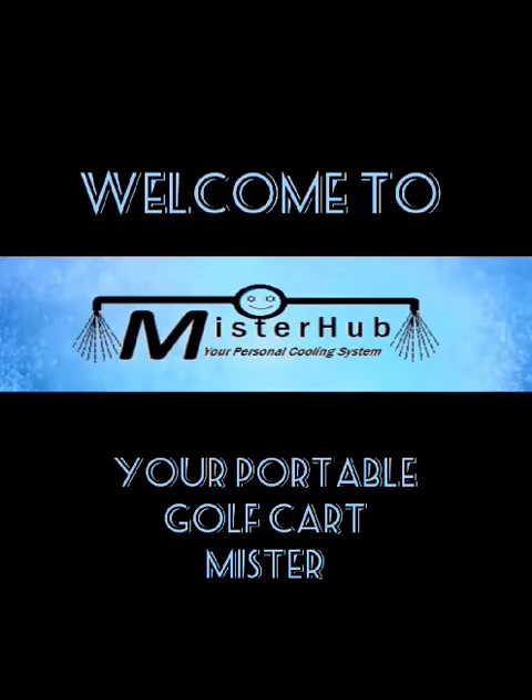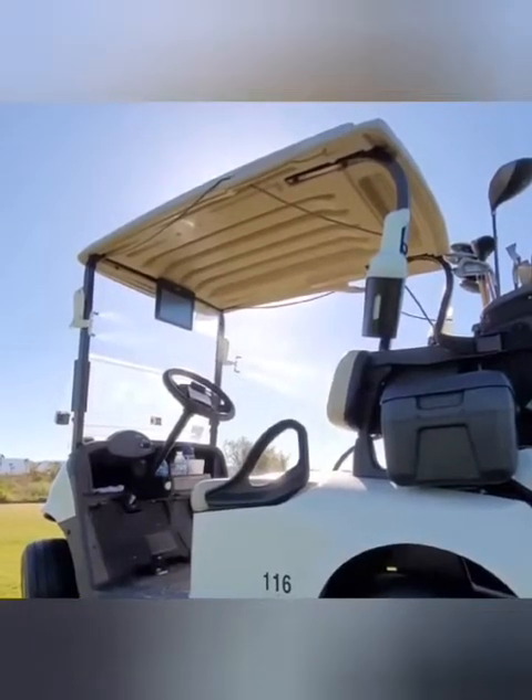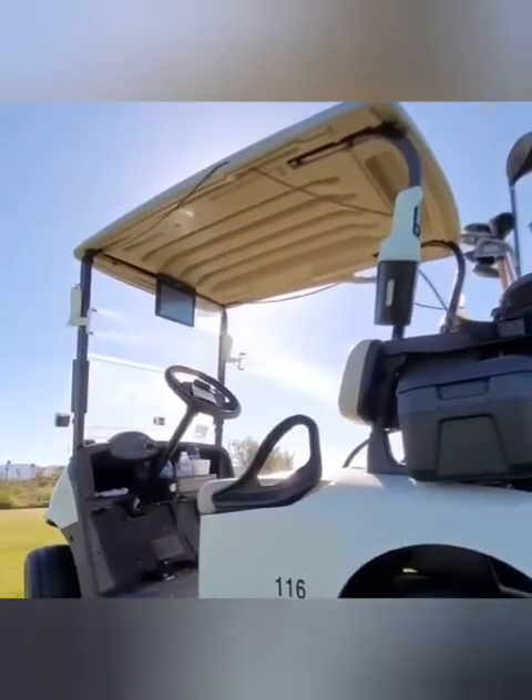Welcome to Mr.Hub, your personal, portable golf cart misting system. Perfect for keeping you cool on hot days.